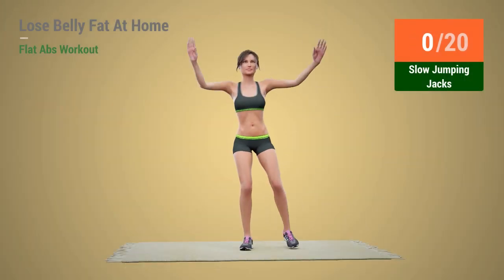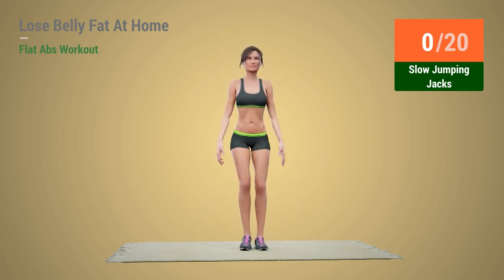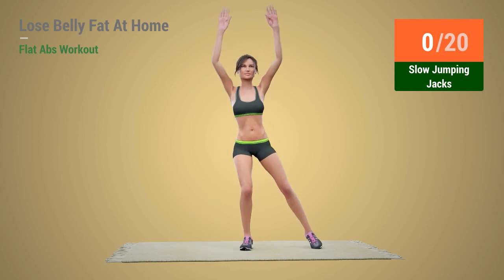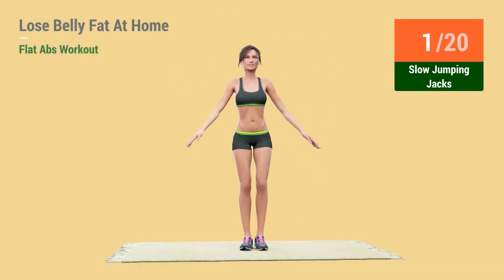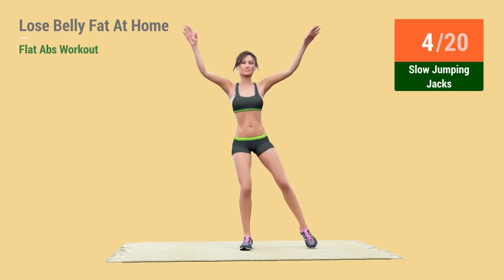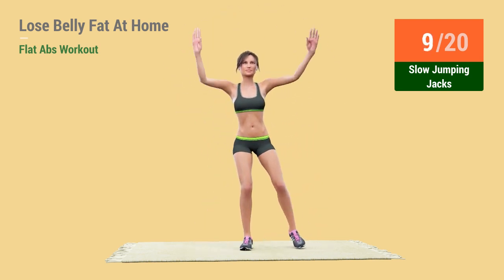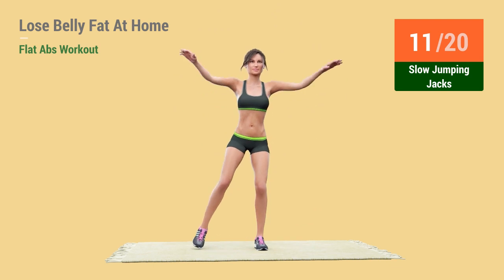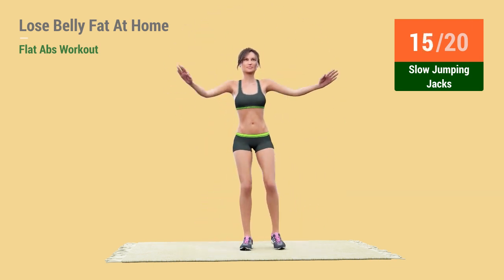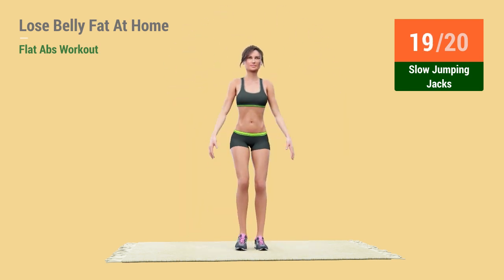Up next: Slow Jumping Jacks! In 5, 4, 3, 2, 1 — Go! 1, 2, 3, 4, 5, 6, 7, 8, 9, 10, 11, 12, 13, 14, 15, 16, 17, 18, 19, 20.